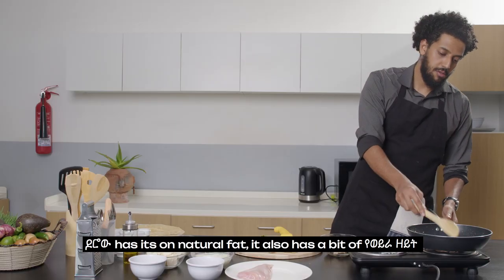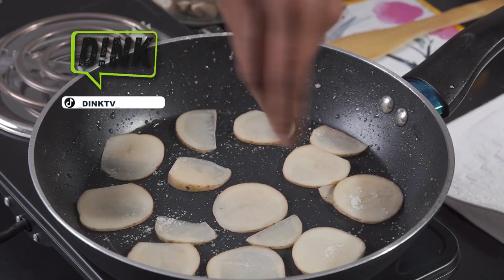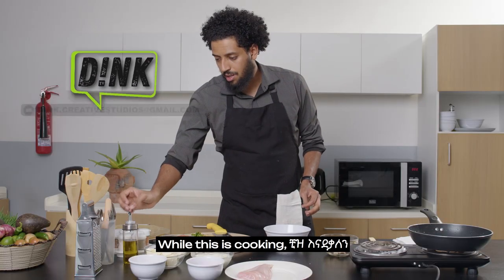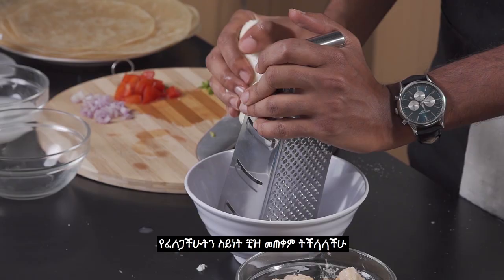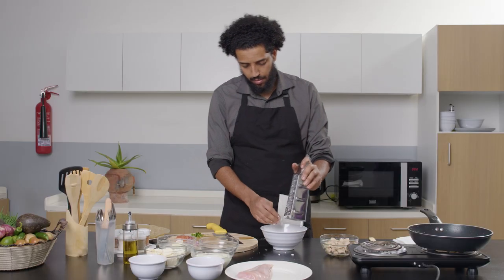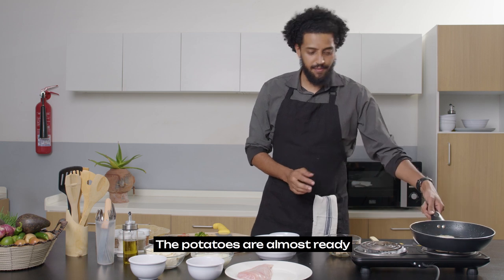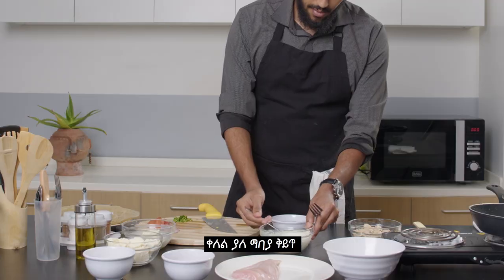Later we will add the cheese. I'll add the cheese, and I'm going to add pepper to the cheese. We want to add a nicer cheese. The dish is almost done. We're going to make our dipping sauce.